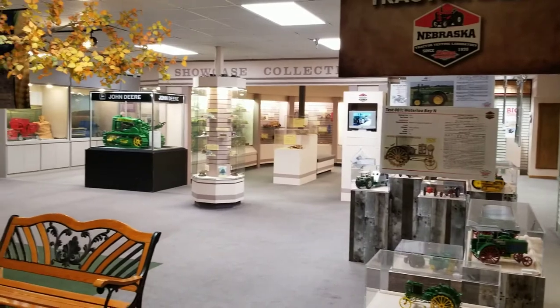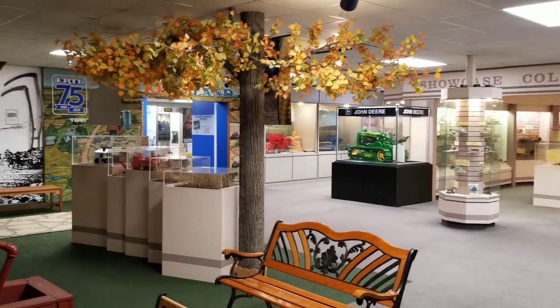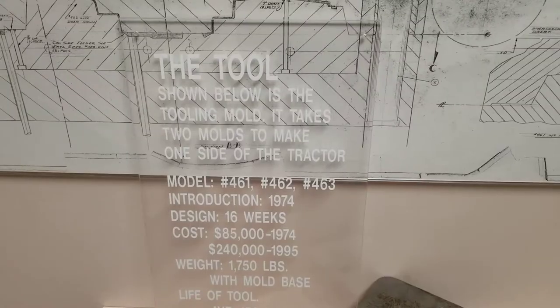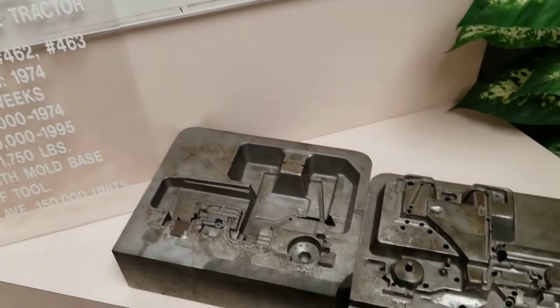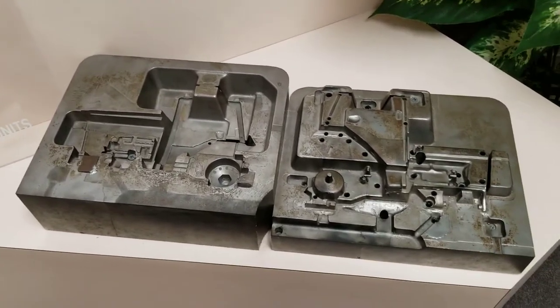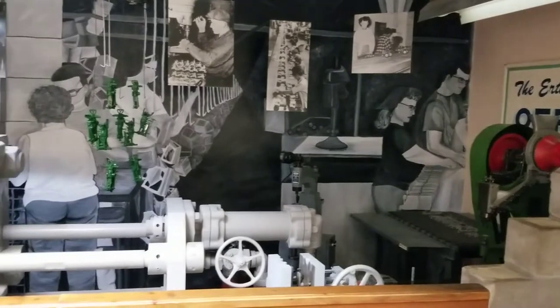This is what you'll see upon first walking into the National Farm Toy Museum. This is one of the molds they used to cast the tractors with, and this here is a little mock-up of the old factory.